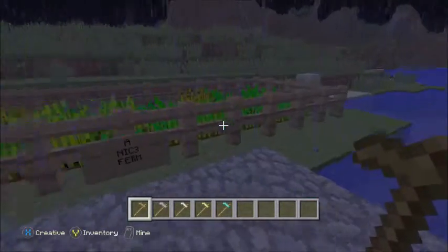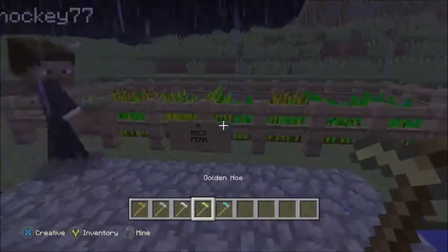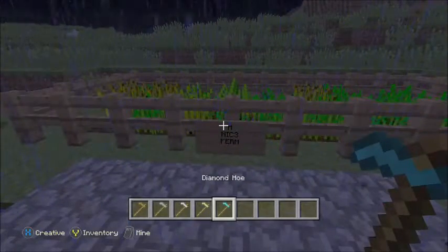A fine piece of tools: wood hoe, stone hoe, iron hoe, golden hoe, or a diamond hoe.